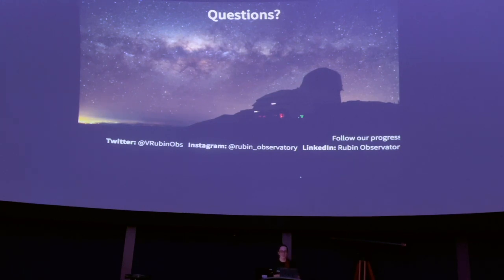Q: Is the data put out immediately after it's taken? A: Within under two seconds the data gets to the bottom of the hill, and under two minutes to get to the US data facility. As for public release, there is a longer waiting period, but for certain events like a supernova, machine learning systems are being developed to fast-track that information so other instruments can follow up quickly.